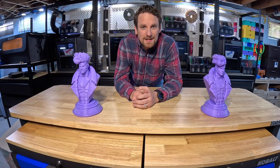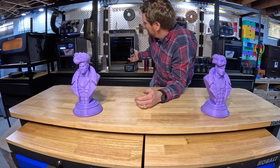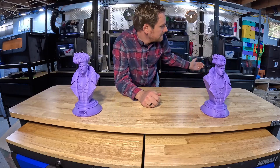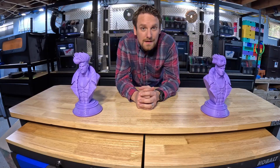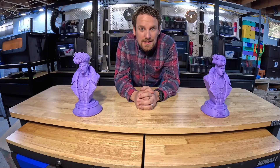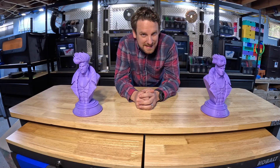Hey guys, KemperLegloriousGeeks here and today we're going to be reviewing the Elegoo Centauri Carbon and the Bamboo Lab P1S. I am in no way affiliated with Elegoo and this is a third-party review only. Let's get into it.